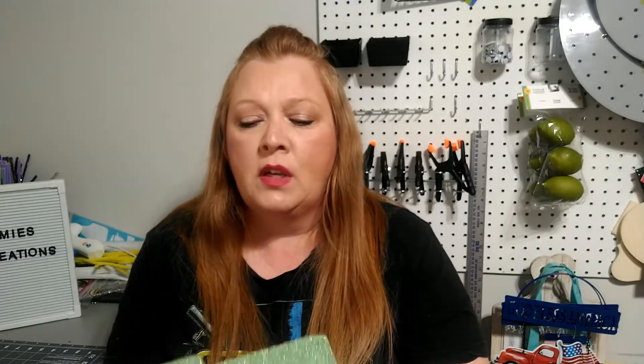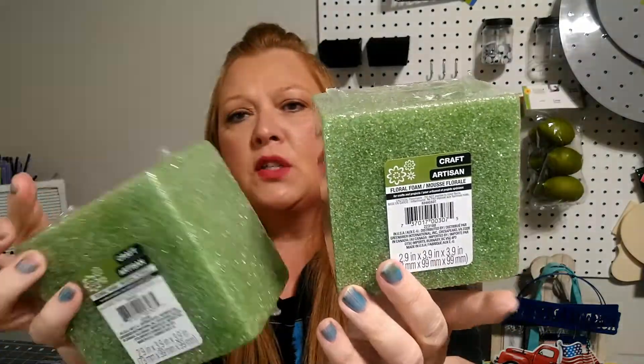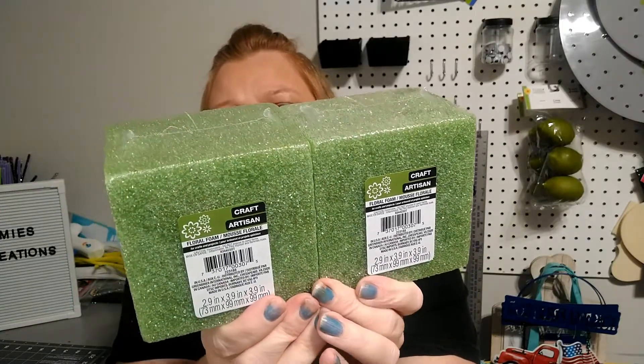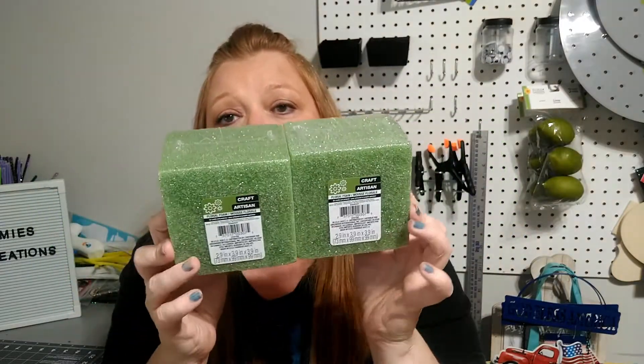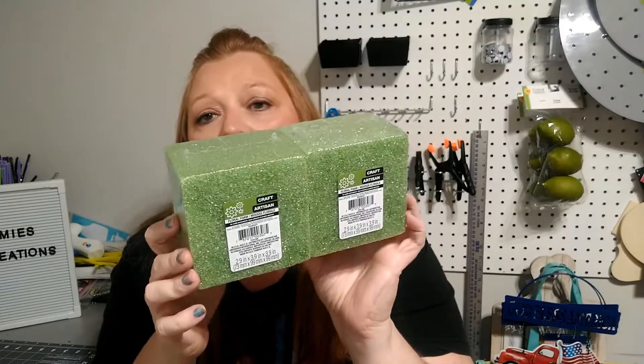I also went ahead and grabbed some more floral foam — this is the 2.9 inch by 3.9 inch by 3.9 inch cube green foam. I'm going to be doing some floral arrangements with the artificial flowers from Dollar Tree, just to decorate my front porch. So I needed some more foam for that.